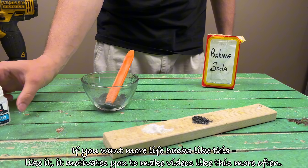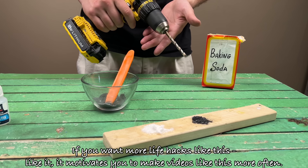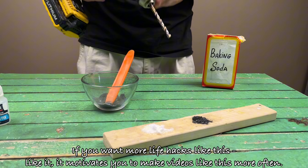If you want more life hacks like this, like it. It motivates me to make videos like this more often.